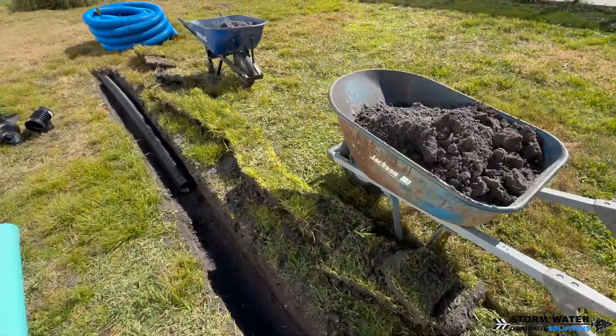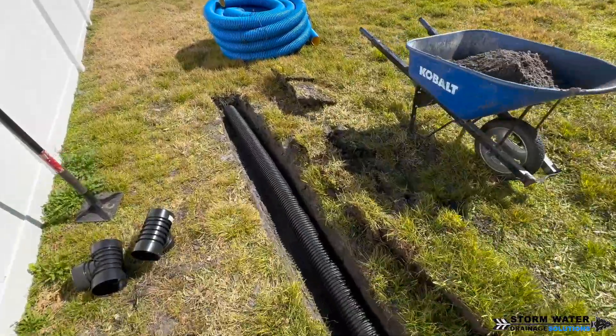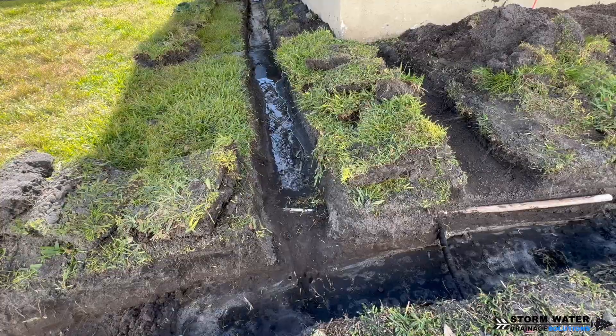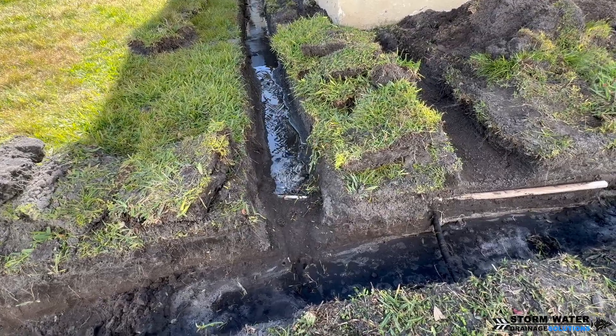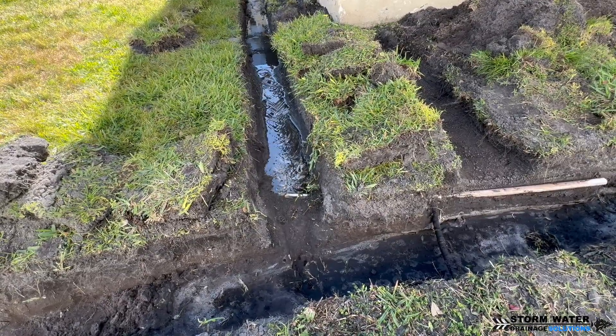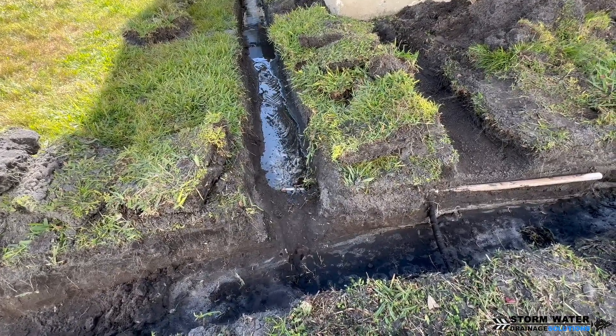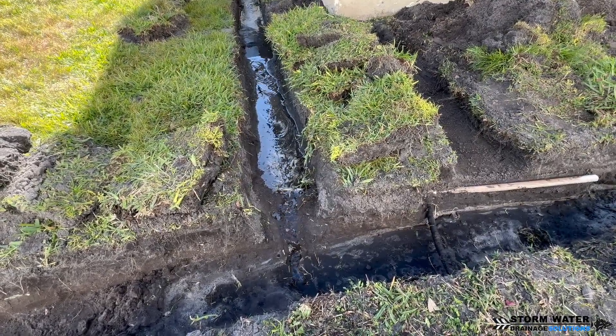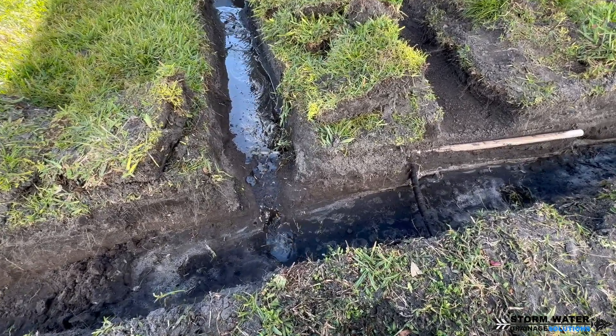Now when it comes to the absorption of a French drain, there's a lot of things that come into play. It depends on the job site, it depends on the soil type — what kind of soil is it? Is it solid clay? Is it loamy soil? Is it sand? Is it a sand and clay fine mixture?